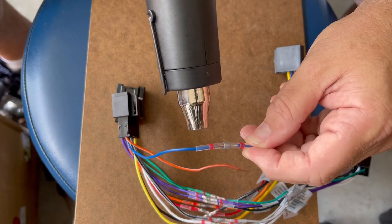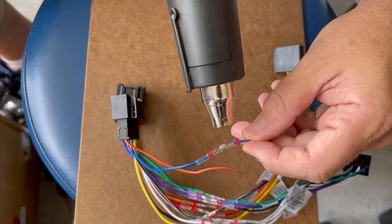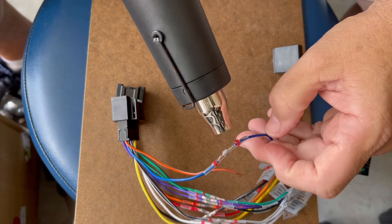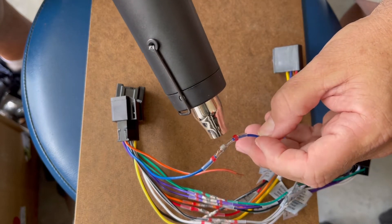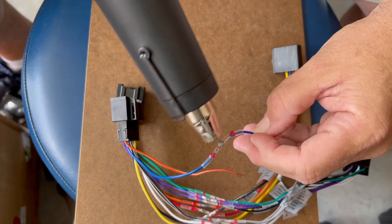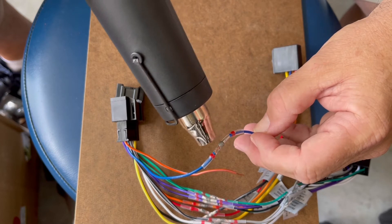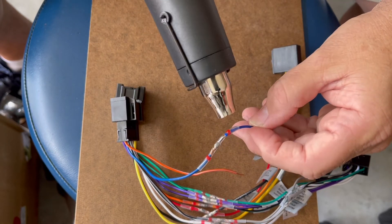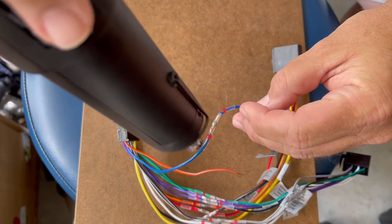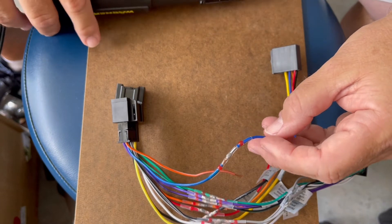Take the heat gun and usually start at the edges to get those going, then hold it together and heat it in the middle. When it gets hot enough, that solder just runs out. Then go over the edges again to make sure it's nice and tight — and that's it.